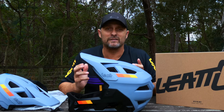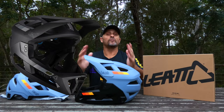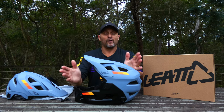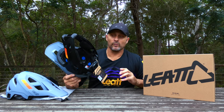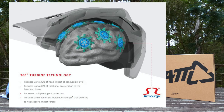It meets and exceeds Australian standards, comes in two colors — black and the black-gray as you see here. As far as safety goes, the 2.0 Enduro has Liat's unique 360 Turbine System. I'll leave a link below with an actual video breakdown of exactly what this turbine system does — it absorbs impact and rotational forces so well that it really sets a whole new standard for impact resistance systems.